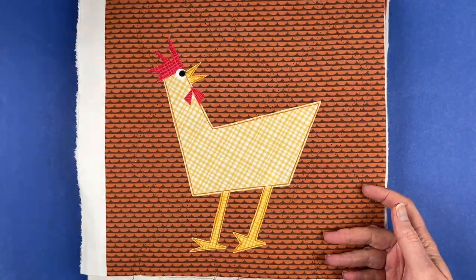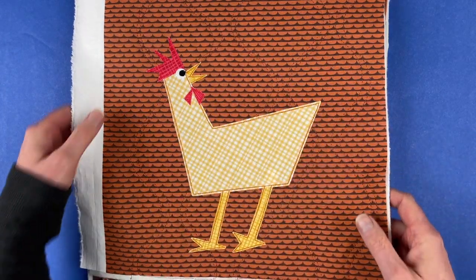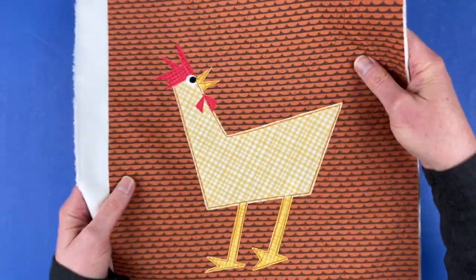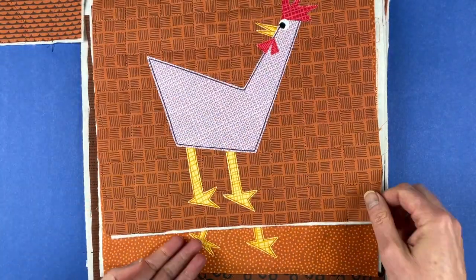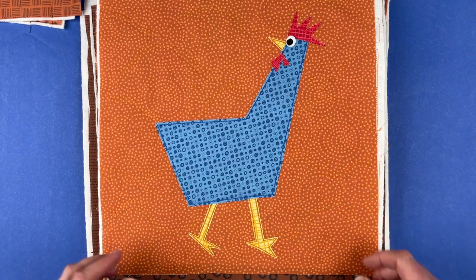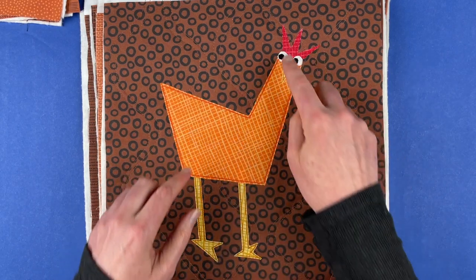Now I want to show you all the other ways you can put these same basic shapes together. This guy was looking back over his shoulder, and here are a few more like that — one looking back over his shoulder and up, one also looking back over his shoulder. This one looks like he's walking — when the legs are straight and parallel the chicken is standing still, but as soon as you add some angle to the legs they start looking like they're walking.